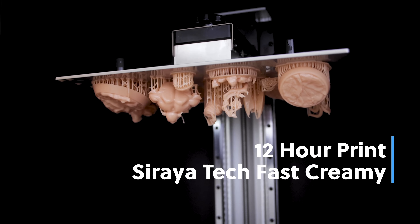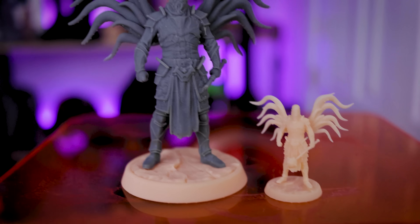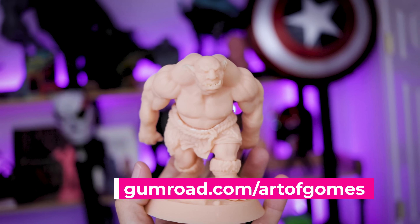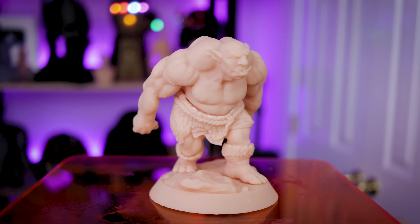I then went on to print off some additional miniatures on that build plate from Loot Studios — a handful of figures. The prints turned out as expected — they look incredible. Even the really tiny 35mm scale version of that same print came out really good; the mace printed properly and came off the supports properly. I also printed this troll tablet stand from Art of Games — a free download on his Gumroad. It holds all your different tablets, and again the details came out fantastic. The resin I used was Siraya Tech Fast Creamy for this print job.